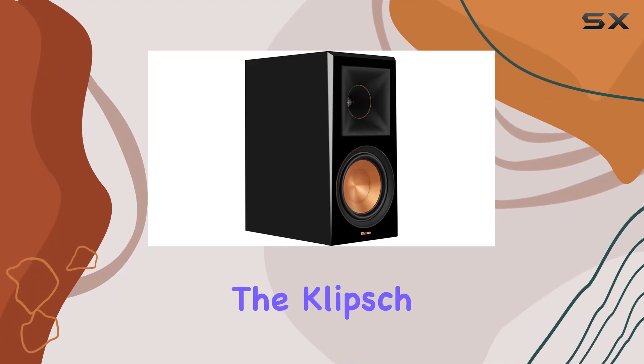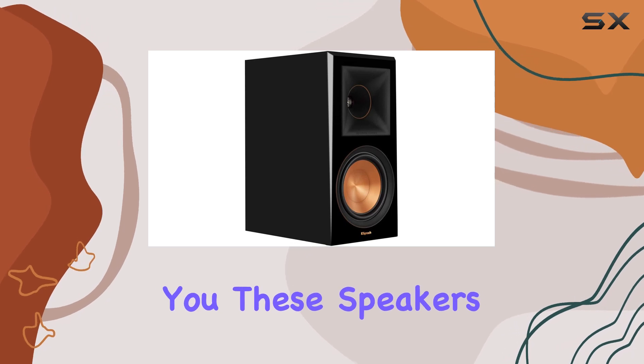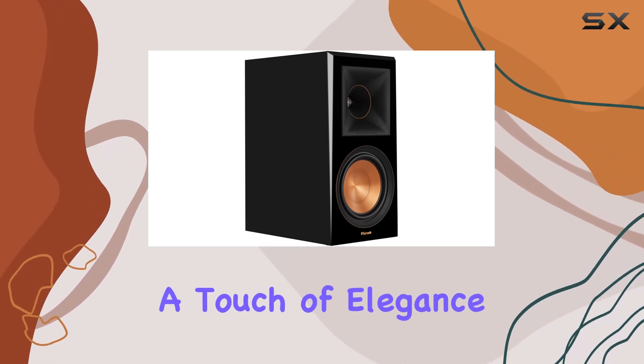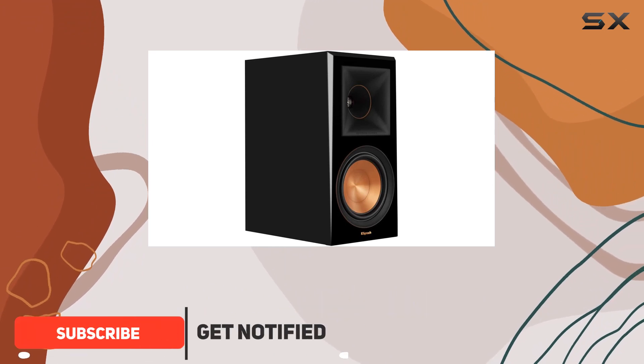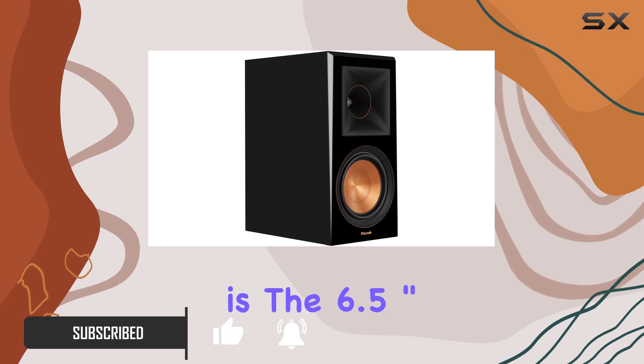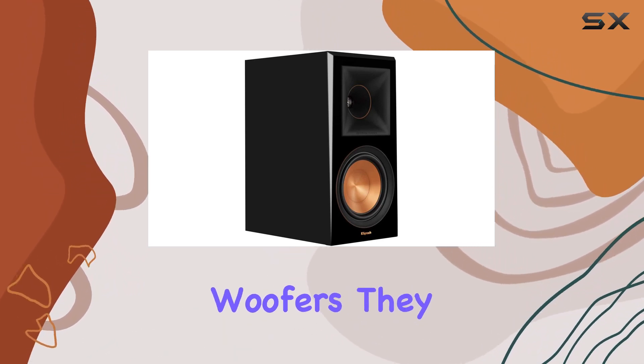Today we're diving into the Klipsch RP-600M bookshelf speakers, and let me tell you, these speakers mean business. The sleek piano black design not only adds a touch of elegance to your space but also sets the stage for an audio experience like no other. The standout feature here is the 6.5-inch spun copper ceramic metallic woofers.